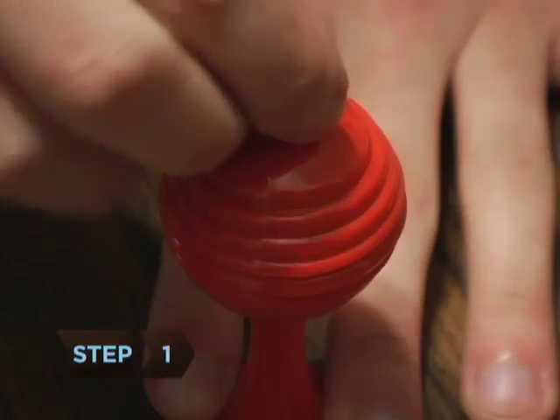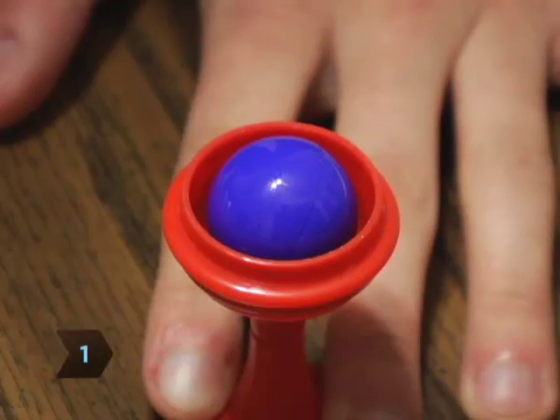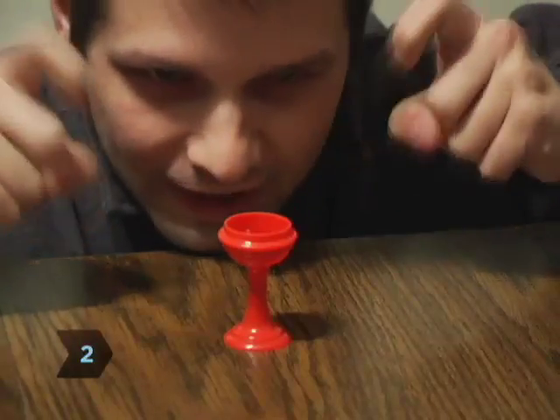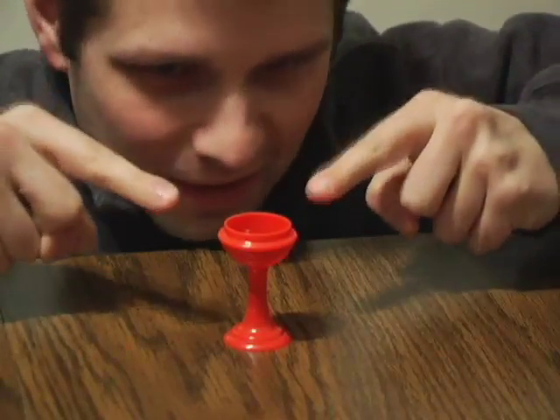Step 1: Open the vase to reveal a colored ball in the cup of the base. Step 2: Put the ball in your pocket and tell your audience you are going to make the ball reappear in the vase.